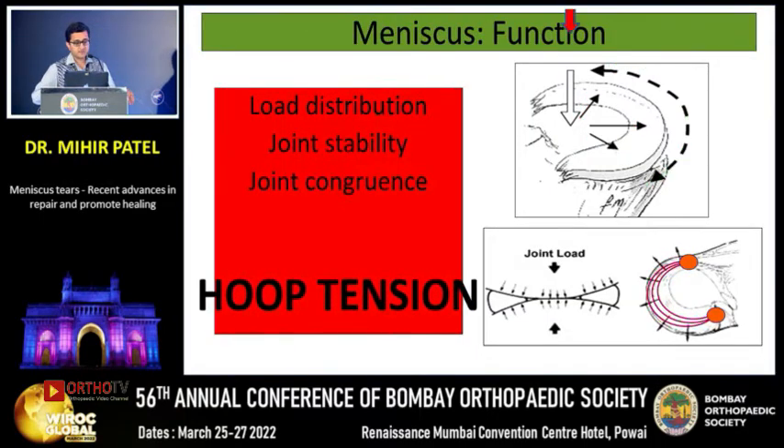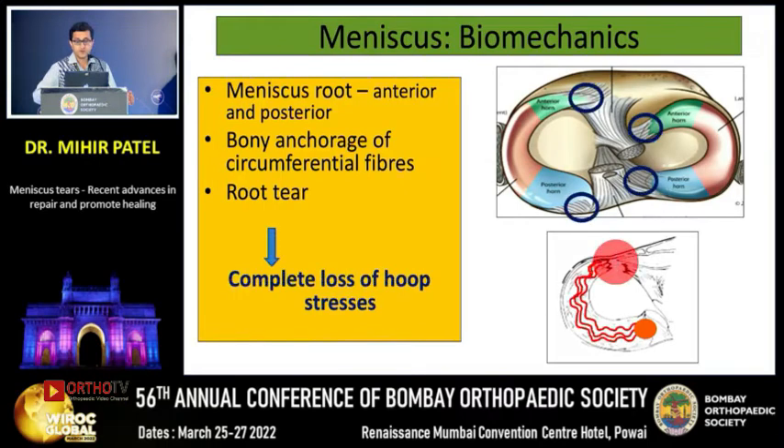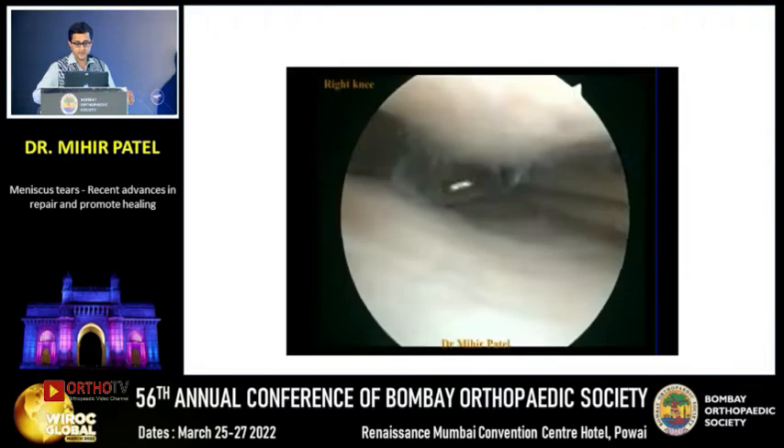The meniscus has an important function with respect to load distribution, stability, and congruence — maintained through hoop tensions. Each meniscus has two roots, two bony anchorage points, anterior and posterior. When one of these roots tears — what we call a root tear — there is a complete loss of hoop tension, and this behaves like a complete or total meniscectomy.